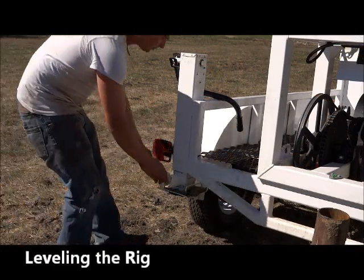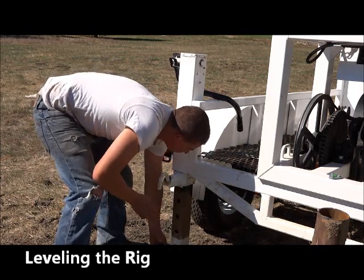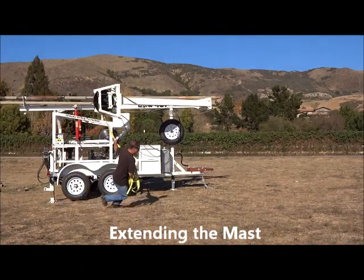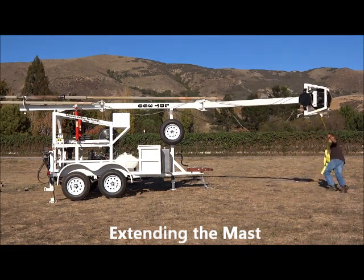Setup begins by leveling the rig with the three 12,000 pound jacks. Once the rig is leveled, the mast is swung outward to its extended position of approximately 30 feet.